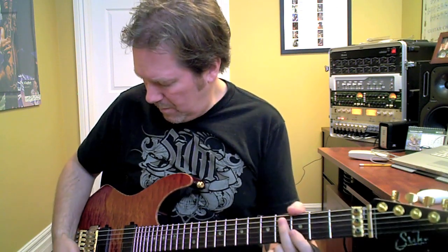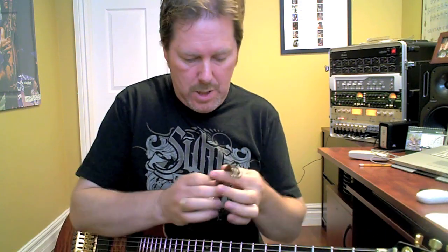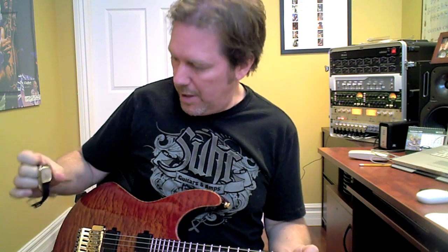I keep getting emails: "Mark, what does your watch sound like through the Axe FX?" So here we go — my watch, a very lovely Citizen watch, through my guitar into the Axe FX.